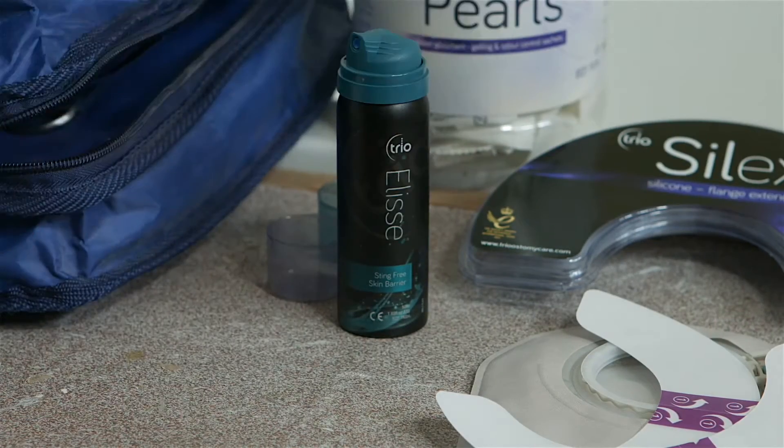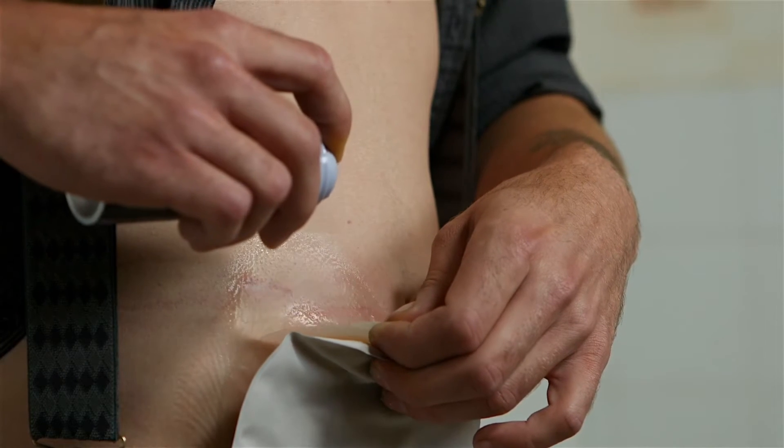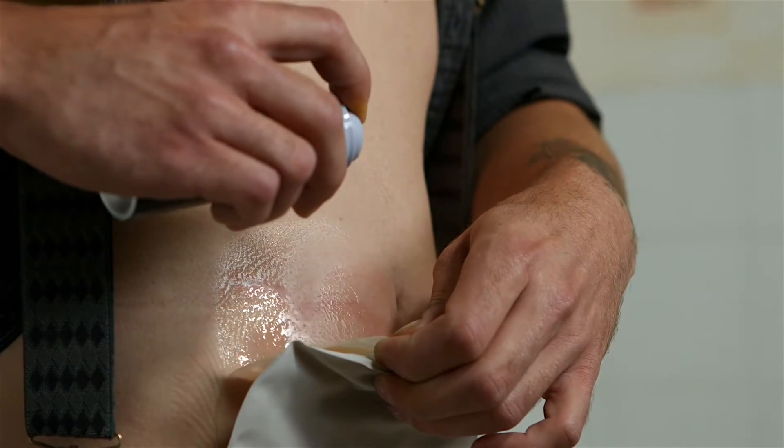One little spray across the top of the flange is enough for the whole thing to peel off. It sneaks in under the flange and I don't know how it does it, but you just don't feel a thing. It's really, really soft.